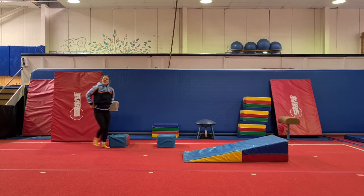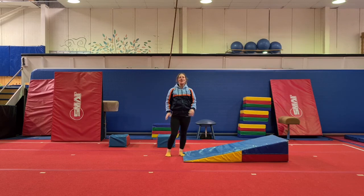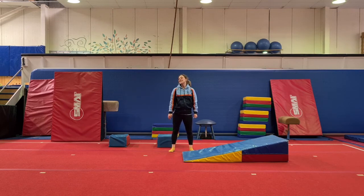And those are our three activities that we probably use the most in our programs. I'm glad that you guys could join us for another week of the ABCs of Physical Literacy with South Coast Gymnastics Academy. I'm Coach Amy — I'll see you next week. Bye!